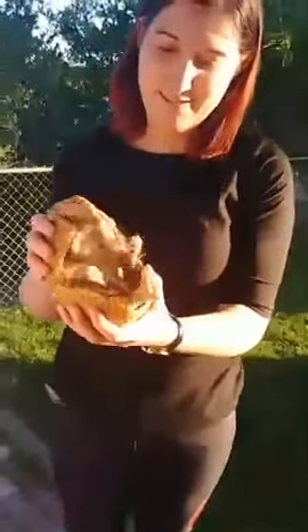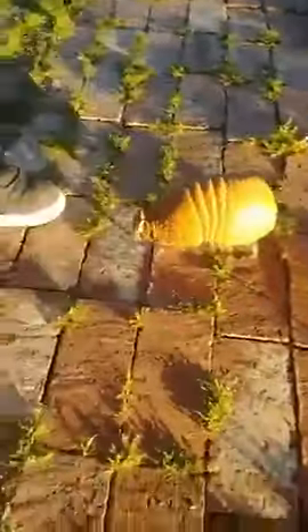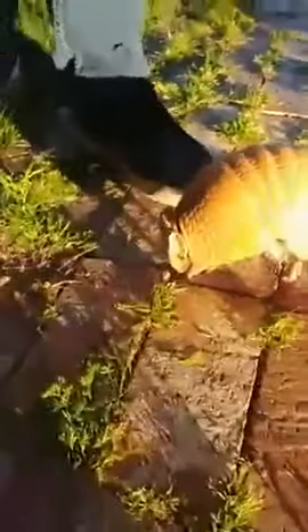And the cutest thing about these guys is when they walk on the ground. Do we want to put them on the ground? Yeah, we can definitely put them on the ground, let them walk around a little bit. Do you guys hear his little feet? They have long nails — they're great diggers.